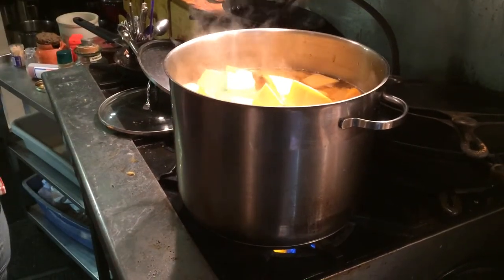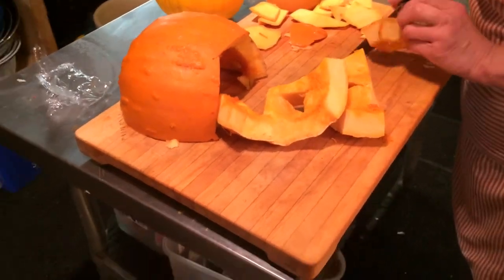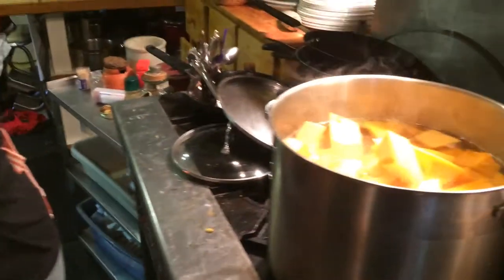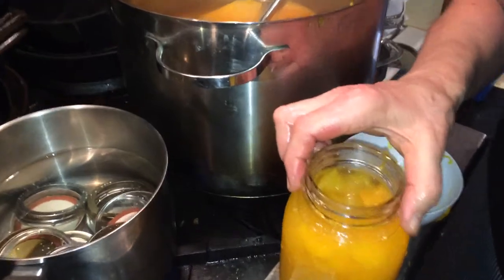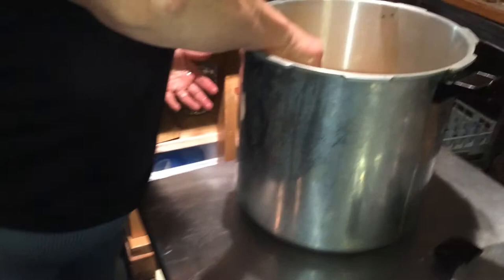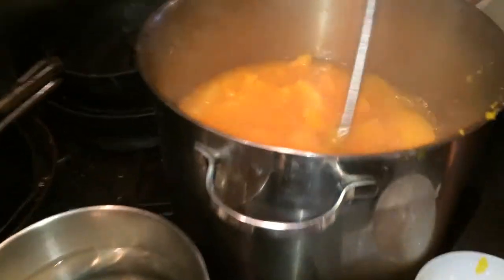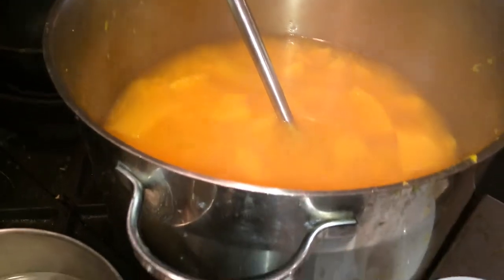I'm still not done cutting here. The best thing is to take small chunks like this and just cut them down - it's the fastest. This is all nice and soft now, and I will not even try to put it through a machine to make it smooth, because it goes into the bread machine after, and the bread hook just whips it up anyway.